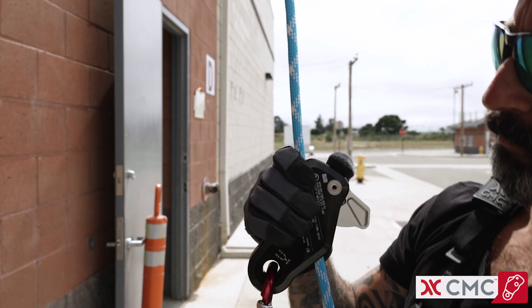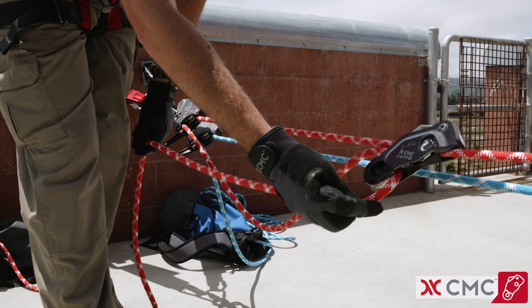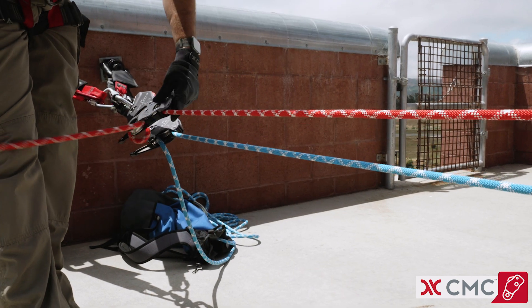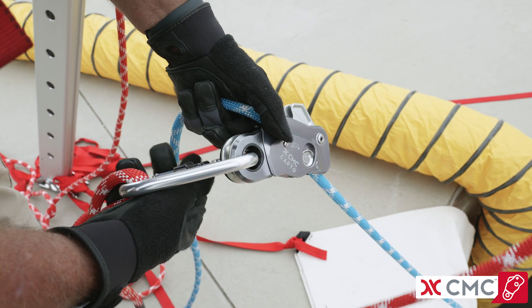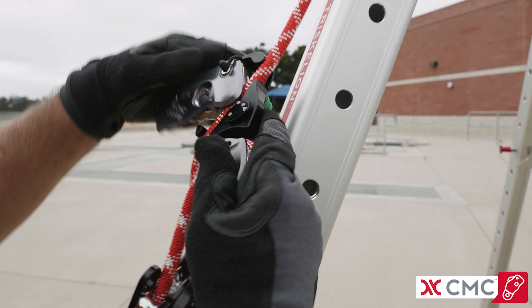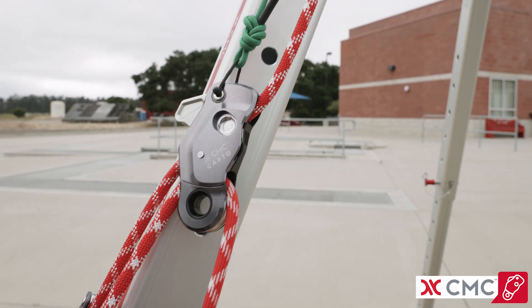The cam can be held open by pushing on the thumb grip, making it easy to collapse haul systems and adjust position. CapToe runs along the rope with minimal friction, allowing it to travel down towards the load in vertical environments. Versatile and easy to use, CapToe excels in a multitude of horizontal and vertical applications for rescue and rope access.